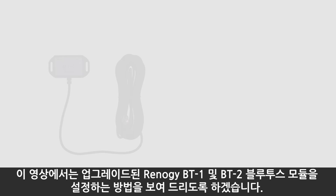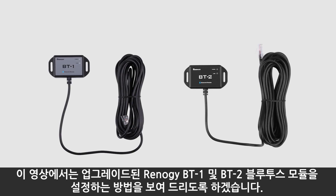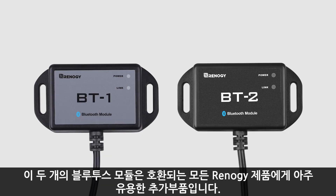In this video we'll be showing you how to set up the upgraded Renogy BT-1 and new BT-2 Bluetooth module. These two Bluetooth modules are a great addition for any compatible Renogy product.